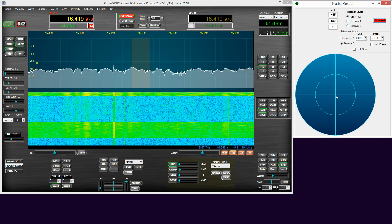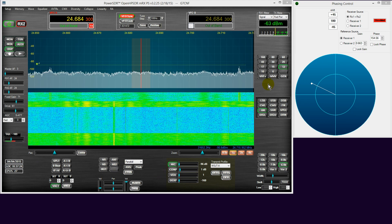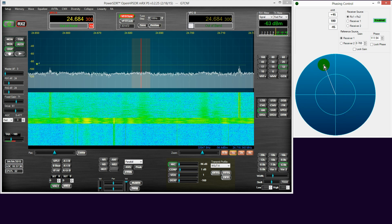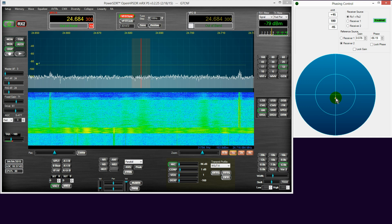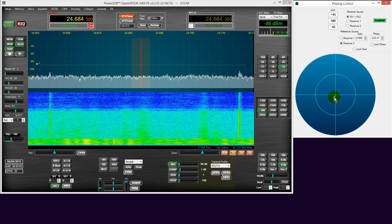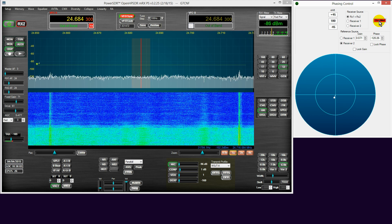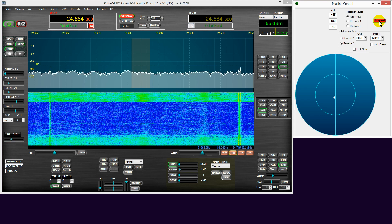Finally then, we'll go to the third frequency I've programmed in. This is — would you believe it — a different powerline network device, also of the home plug variety, also equally as pernicious. So we'll try it with receiver one as the reference source — no. So we'll try receiver two as the reference. Enabled: minus 84 dBm; disabled: minus 64 dBm. So again roughly 20 dB of noise cancellation achieved using this technique.